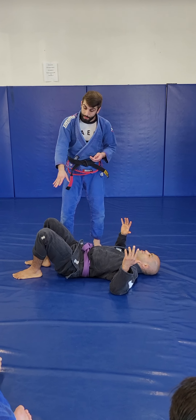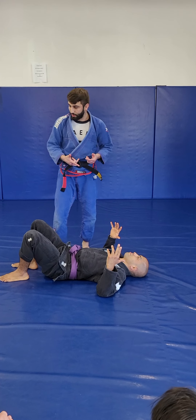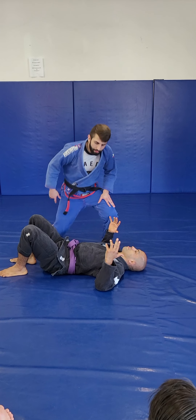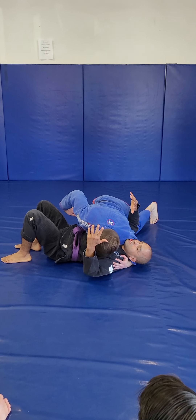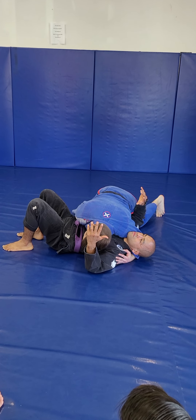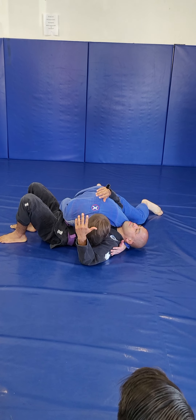I recommend that you pass on this side because a lot of people are weaker on the left hand side than the right hand side. For the first control, I'm patrolling the head and the shoulder, and I'm dropping my hand by the hip, and I'm on my toes here.